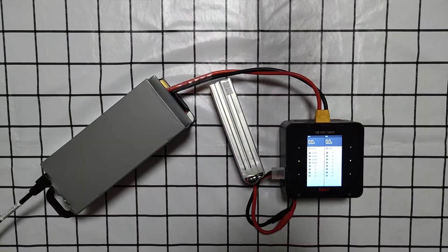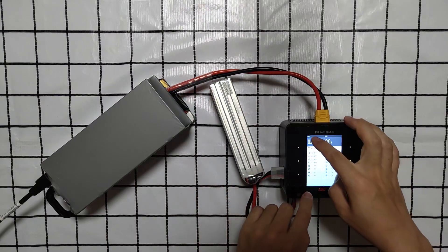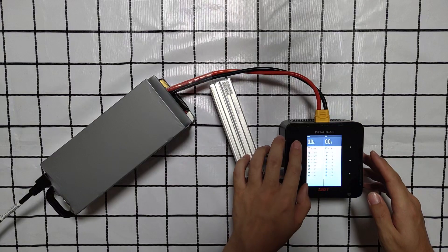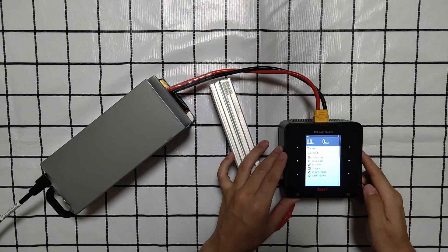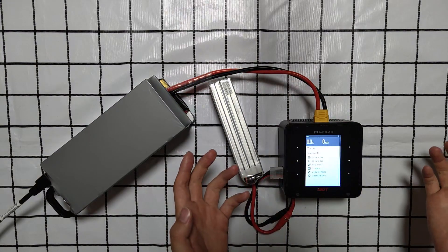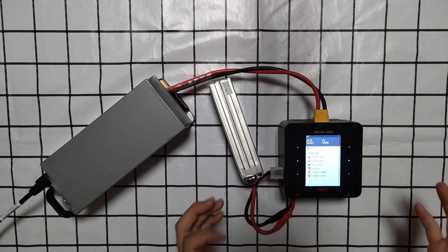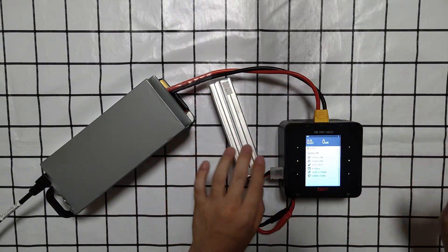Here you can see the screen — the 3.5 inch screen is so big and it's touch and slide. This is the system information, and here you can see the max power of the P30 is 1700W — oh, it's bigger than the official said, 1500W! Nice, I love it.